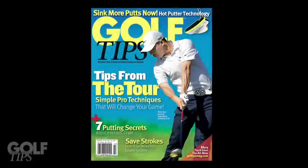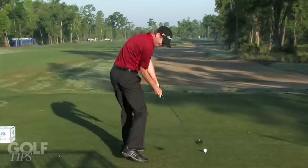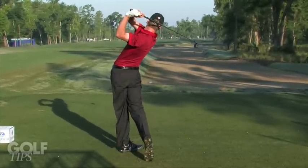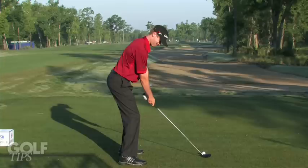In the July issue of Golf Tips Magazine, we looked at the swing of Sean O'Hare. Today we're going to break it down so that you can improve your driving. While you're looking at O'Hare's swing, there are two things to keep in mind.